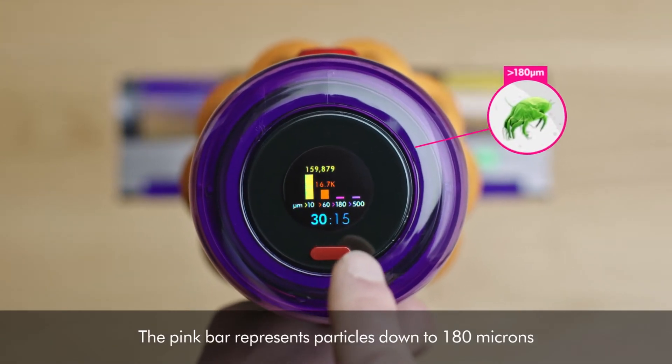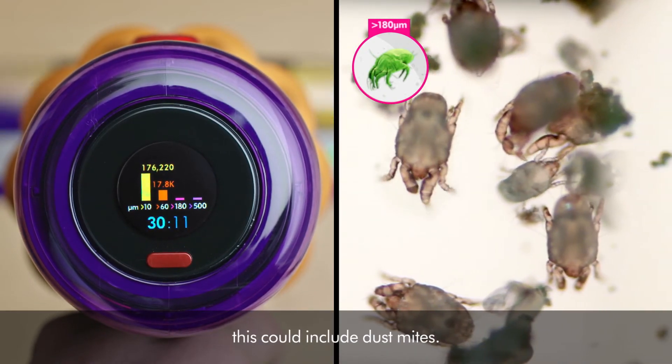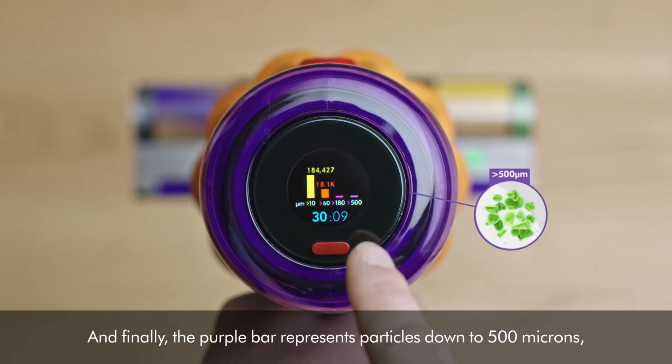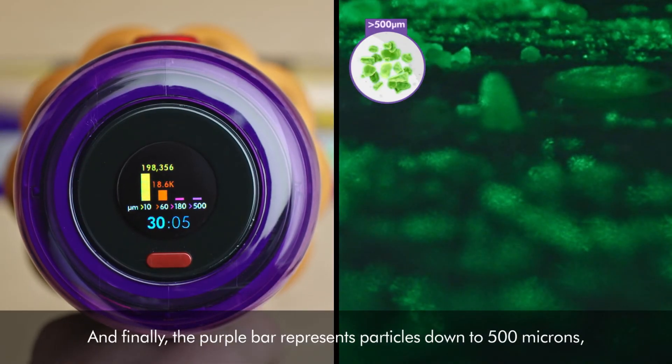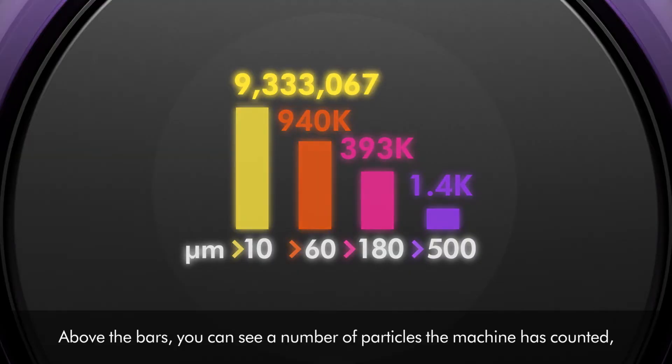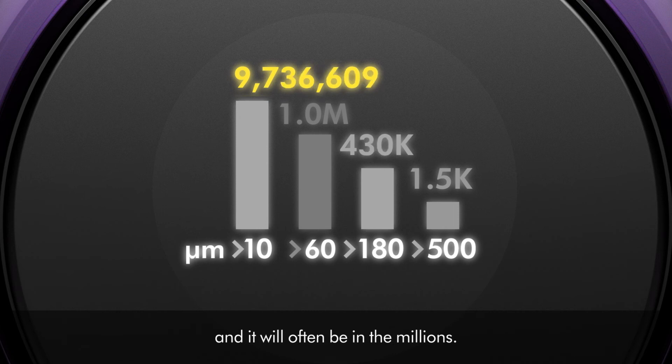The pink bar represents particles down to 180 microns — this could include dust mites. And finally, the purple bar represents particles down to 500 microns, which could be sugar. Above the bars, you can see the number of particles the machine has counted, and it will often be in the millions.